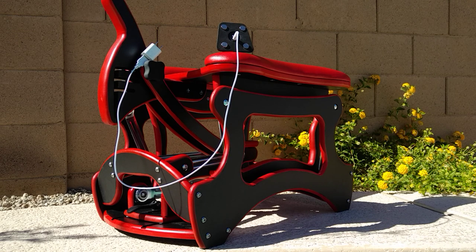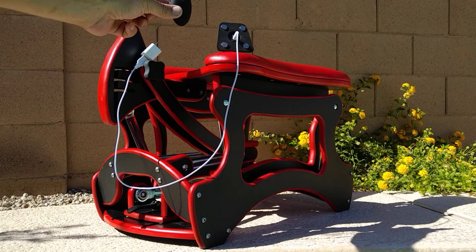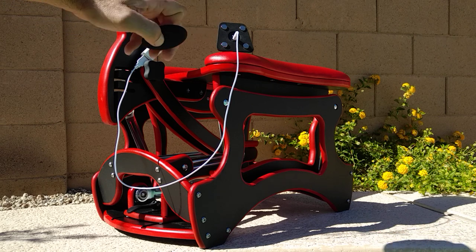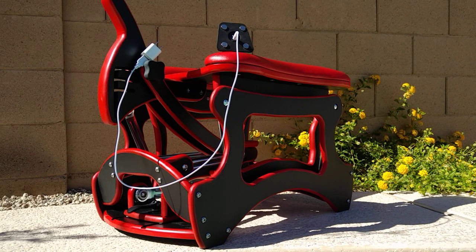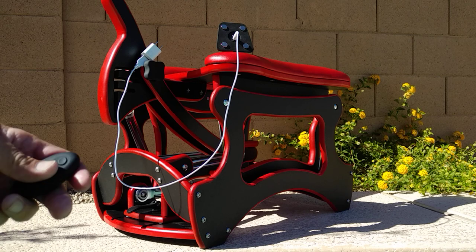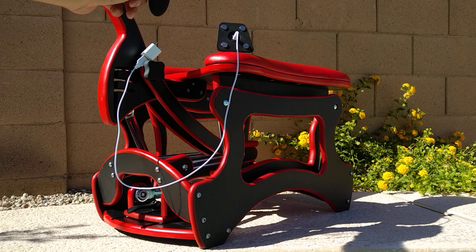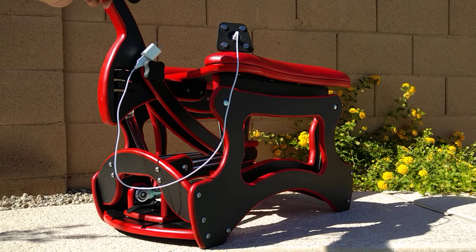Once it's fully charged, you can go ahead and turn on the plug, and then you can use this wireless remote. You have to turn the plug on first with the on and off switch at the bottom, and then you can control the vibrations, the vibration pattern, and vibration strength.